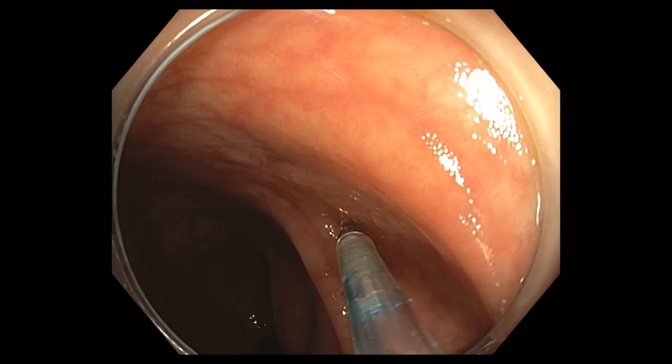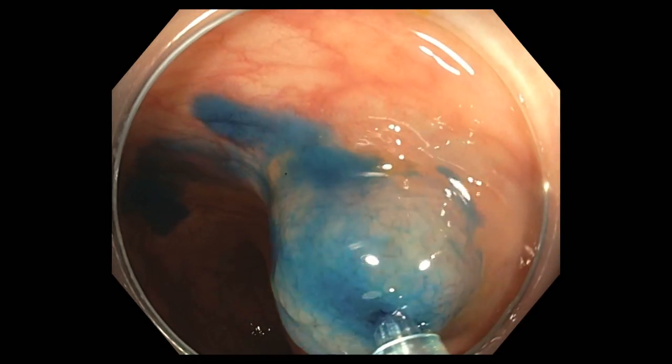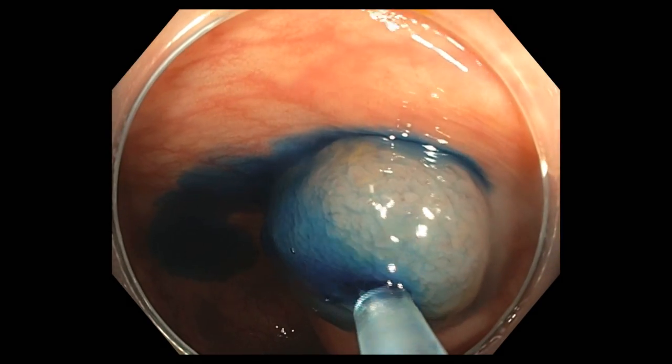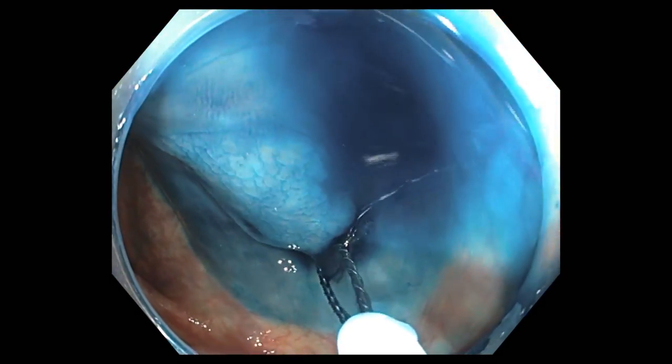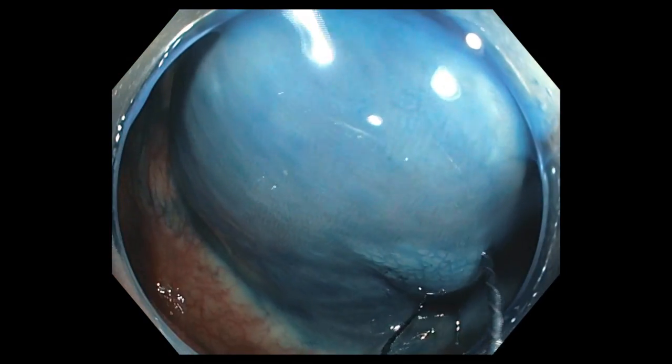Removal of these is best done by the standard method of endoscopic mucosal resection, where we inject a fluid or saline solution with a blue dye — in this case methylene blue — underneath the lesion. The blue dye allows us to clearly see the margins of the lesion and the associated normal mucosa.